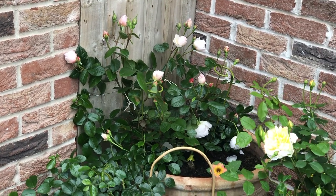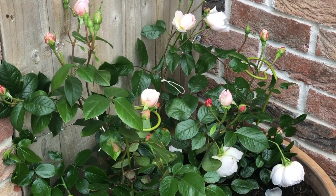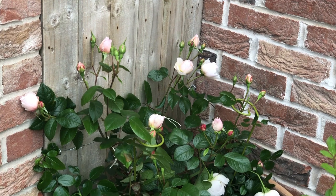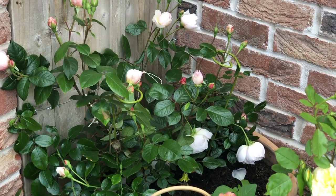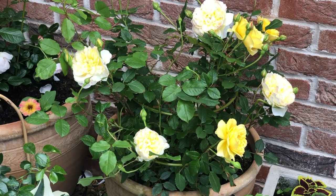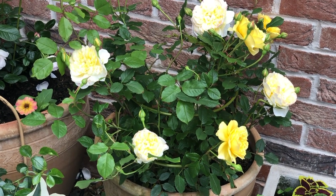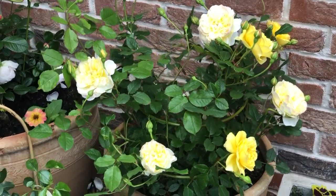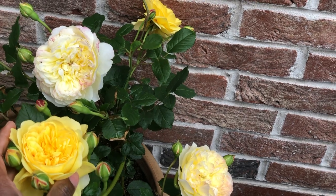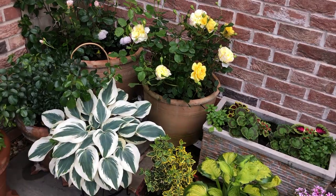Behind those is my climbing rose called the Generous Gardener. It had tons of blooms but the rain devastated them and I had to deadhead, though there's still lots coming through. I'm slowly training it — this is its first season. Next to that is another stunner, the Poet's Wife, another David Austin rose. It's also been hit by the rain. I may need to do some deadheading; I just love the sight of them and hesitate to remove the spent blooms.